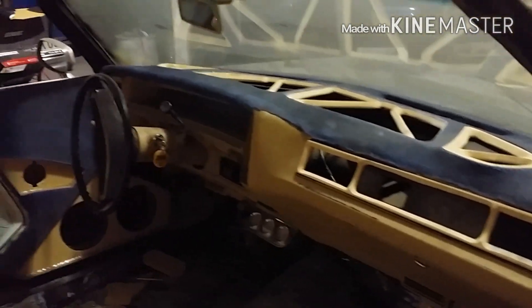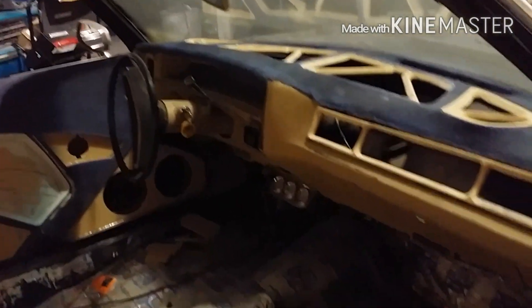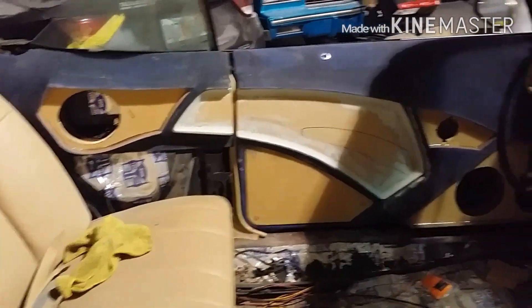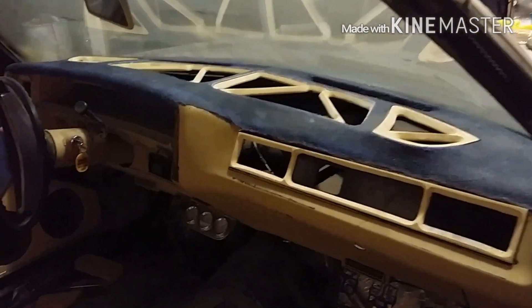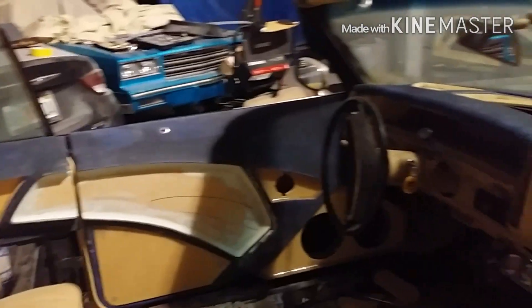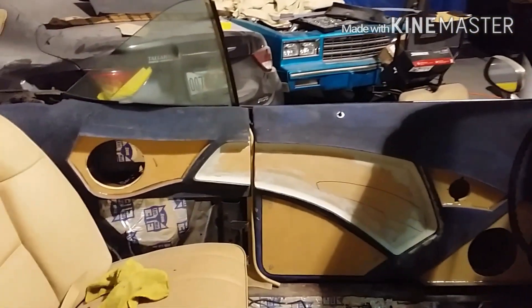Got a couple short beds to do as well — working on one and got another one upstairs. Also doing doors for this build. I just really wanted to show y'all this one and give a couple updates. I'm working, trying to keep it updated with as many videos as I can. I'm trying new stuff, teaching myself new stuff — that's how you gotta do it nowadays, you gotta experiment and teach yourself. Follow me on Instagram if you're not already — more daily updates on there, but I'm trying to keep y'all updated with more videos too.